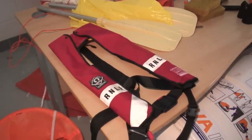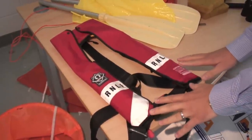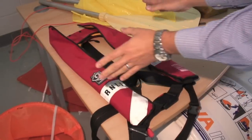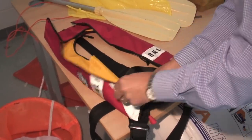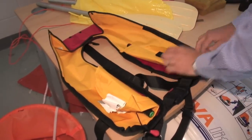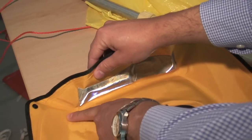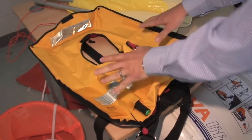One of the key things with life jackets is, if you're at all concerned, always take them back to the life jacket service manufacturers for an annual service. Otherwise, there are some very simple hints and tips you can do. Don't be afraid to open your life jacket — the manufacturers will provide instructions on how you can do it. This one is very simply velcroed up. From this point on, I can see a visual inspection of how the life jacket looks — any salt marks, any rub marks on the points. I can look at the general visual appearance.